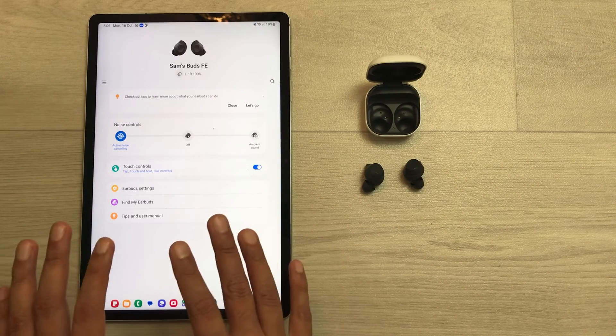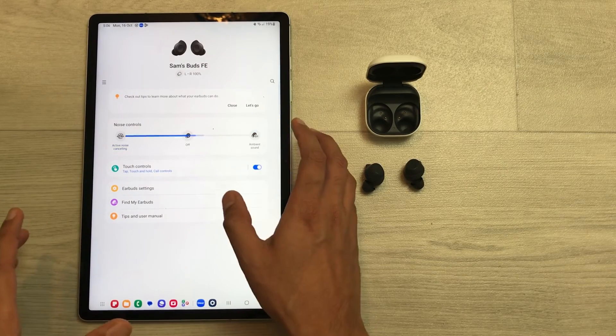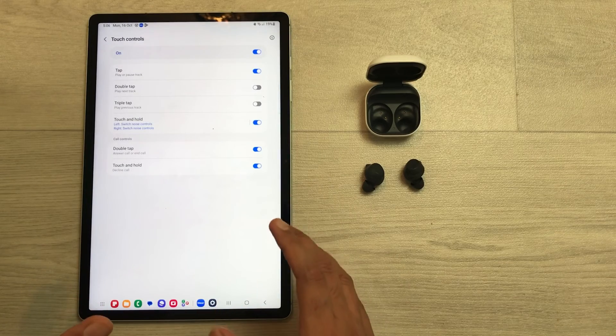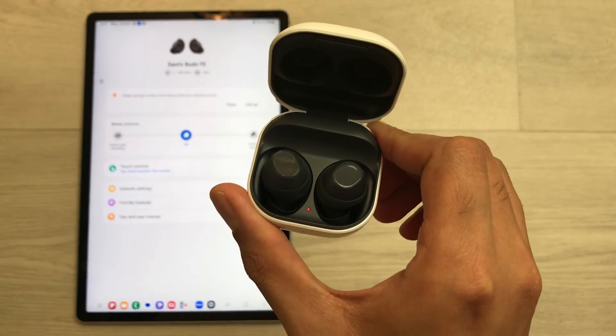Here you can use all the different settings to customize your Buds FE. You can turn on Ambient Sound, customize the controls, and change the touch controls from here to control your earbuds. That's it for today's video — please like this video and subscribe to my channel.